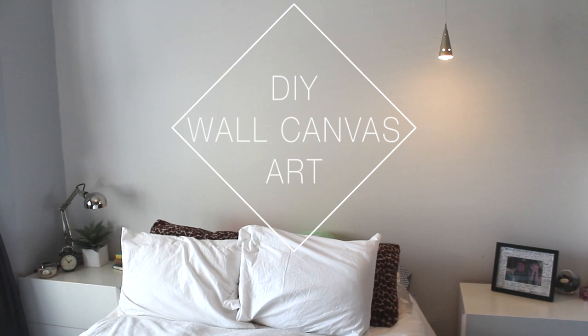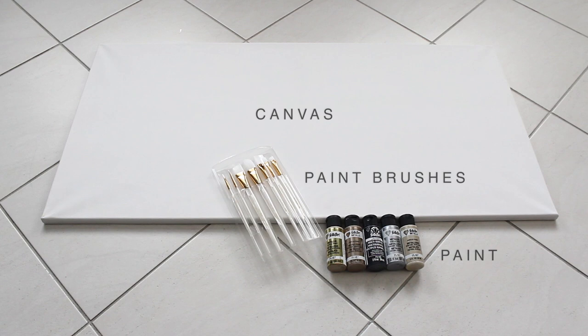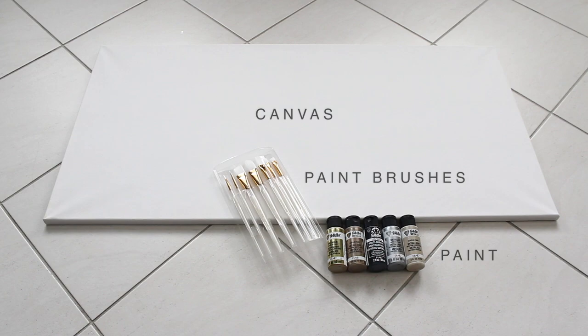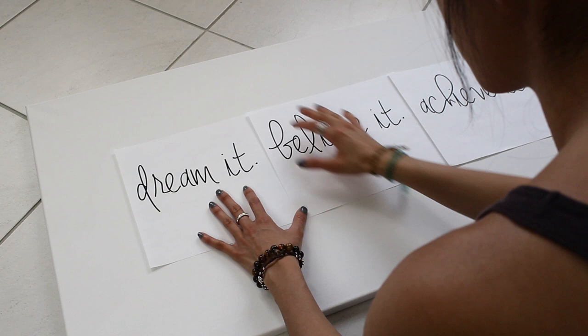Hey guys, welcome back to my channel! For today's DIY, I'm going to show you how to paint a couple of different canvas art pieces that you can hang in your room. You'll need paint brushes, paint of your choice, and a canvas. I got this large one from a store called Yisk — they're super cheap there; I think I got two of them for $16.